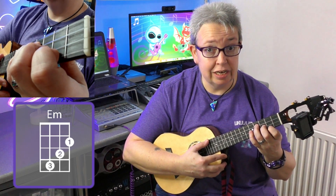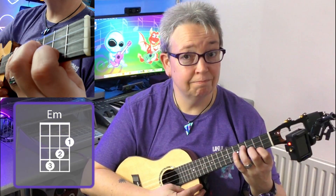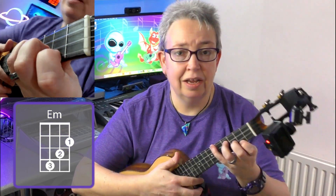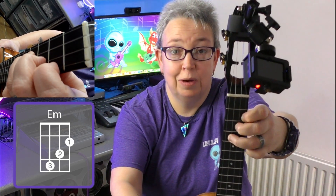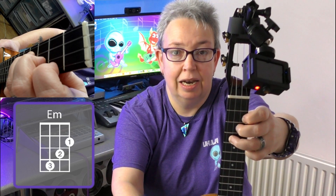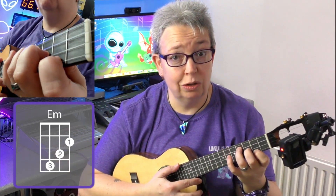It's sometimes called a waterfall chord because your fingers cascade across the strings. Remember to check your fingers — you should be right on your fingertips. Pluck each string individually. If I hold it like that you'll be able to see it a little better, and hopefully the top camera on the uke is catching it as well. So that's the E minor chord.